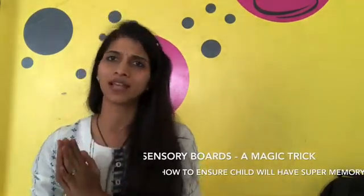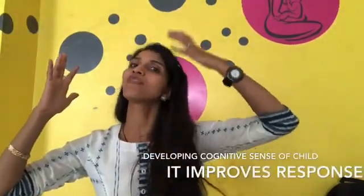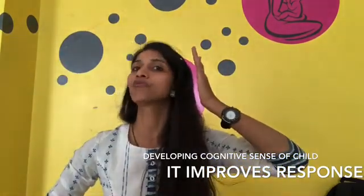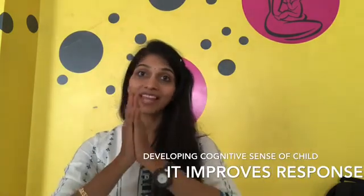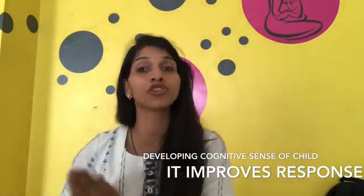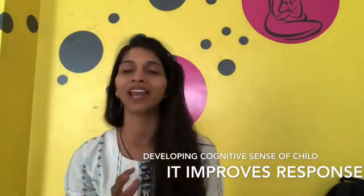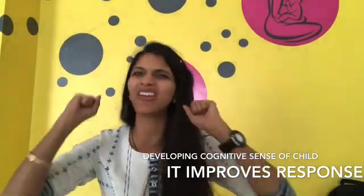What do we mean by cognitive sense? Let's not get into the science; let's understand something very basic. The right side of your brain takes care of the functions of the left side of your body. The left side of your brain takes care of the functions on the right side of your body. And there is something in between — a merging point for both of them. If we can stimulate that part of the brain, it's going to stimulate both sides of the brain supremely effectively.